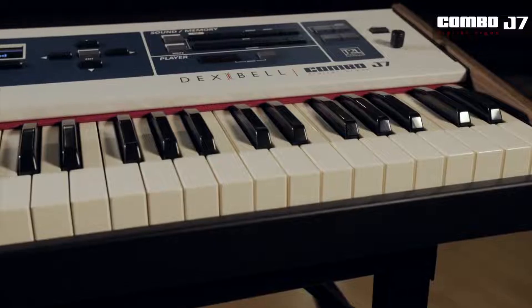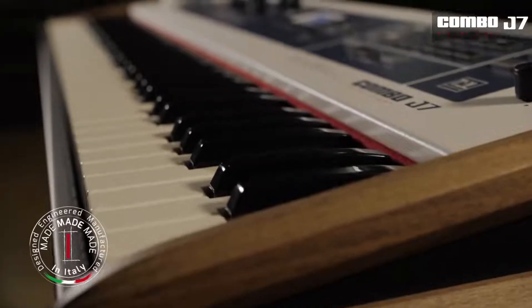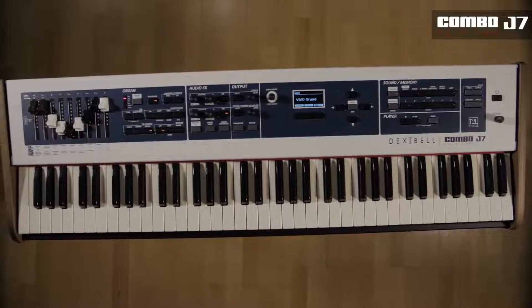The Dexabel Combo J7 is an extraordinary musical instrument for any key musician. Made in Italy, it is beautifully designed and well crafted, with care taken over even the smallest of details.